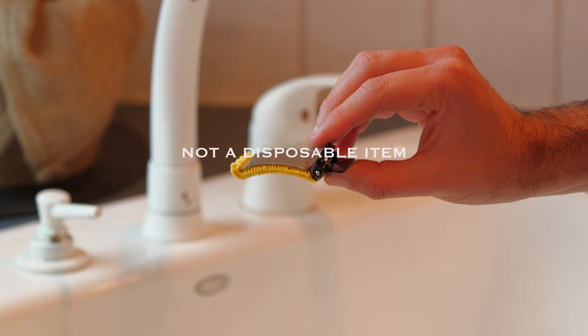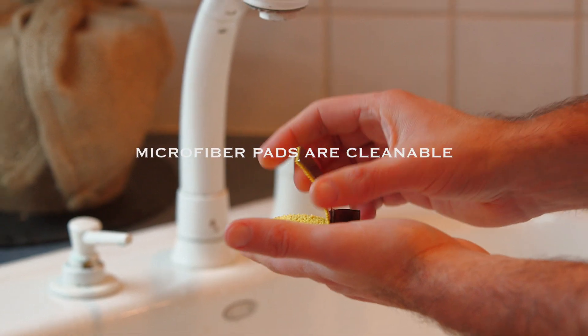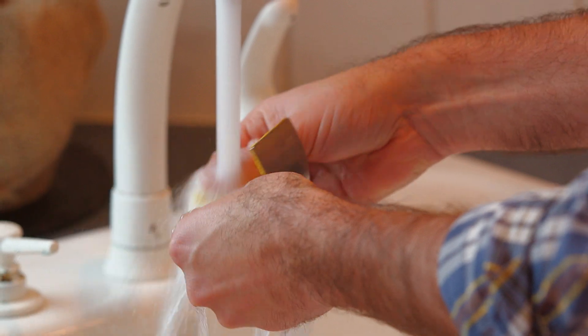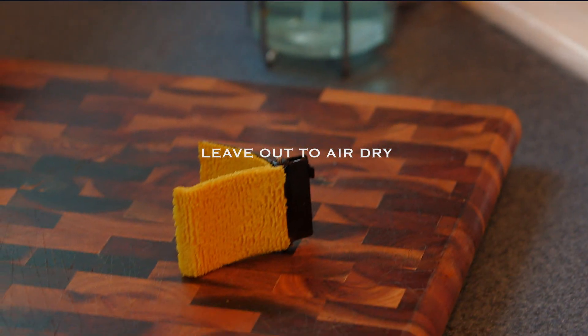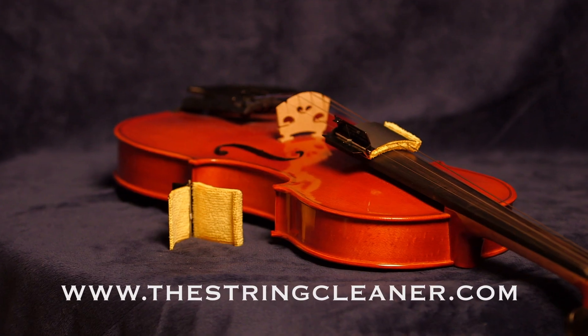The String Cleaner extends the life of all strings and is not a disposable item. Once every couple of months, or any time you change your strings, simply run the device under some water with just a drop of soap, rinse out any debris, pat the pads free of excess water, then let it air dry.